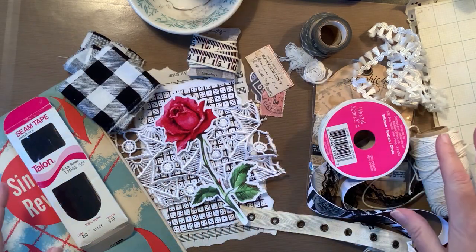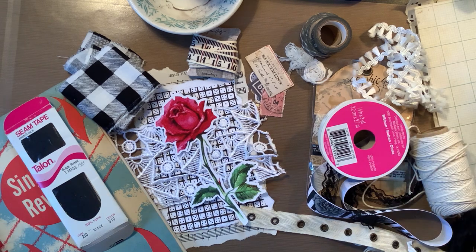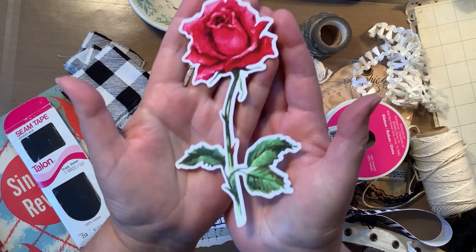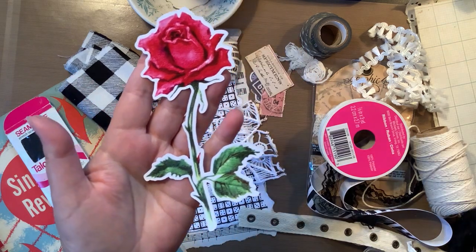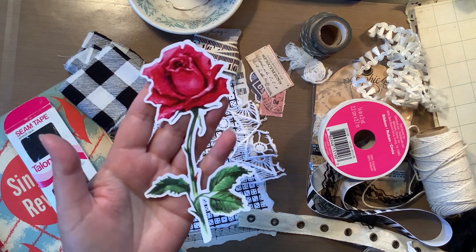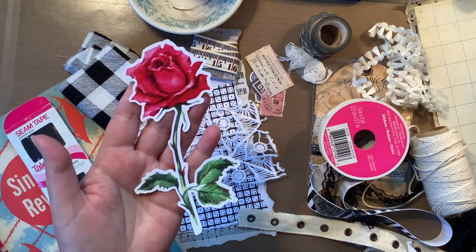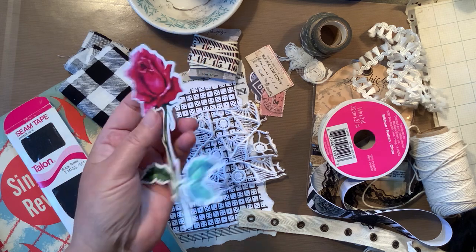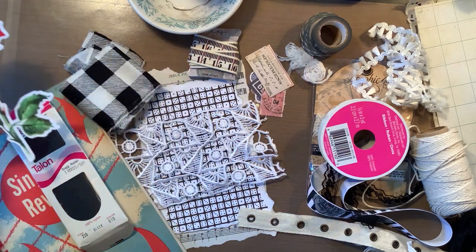I have taken out a ton of stuff, so I have lots of ideas. I know that the focal point is going to be this flower right here. I got this from Pretty Little Studio, probably two or three years ago. I like that.